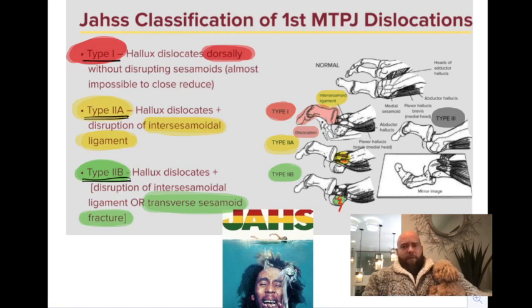Type 3 is a complete severance of all those soft tissues, allowing the proximal phalanx to dorsally dislocate. As seen on the far right image, there's a mirror underneath the first metatarsal, showing that all those soft tissues are completely severed.